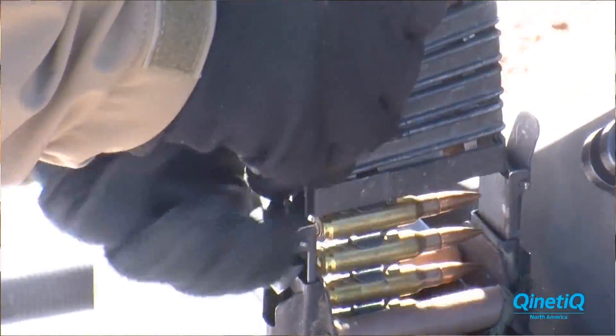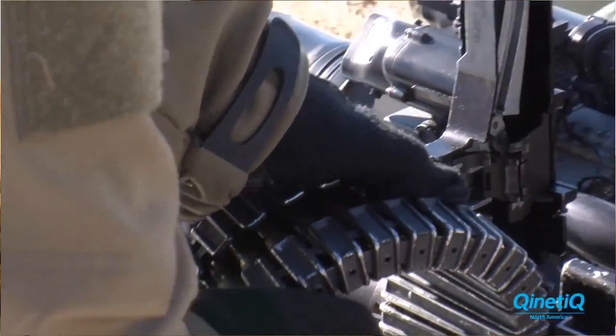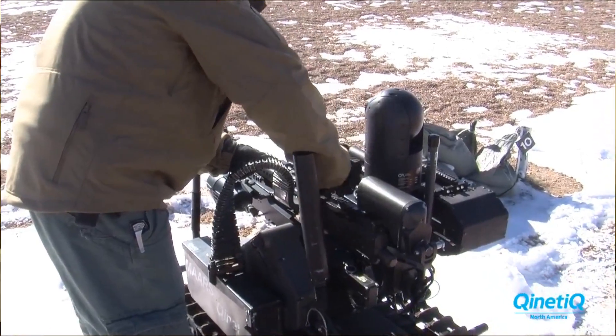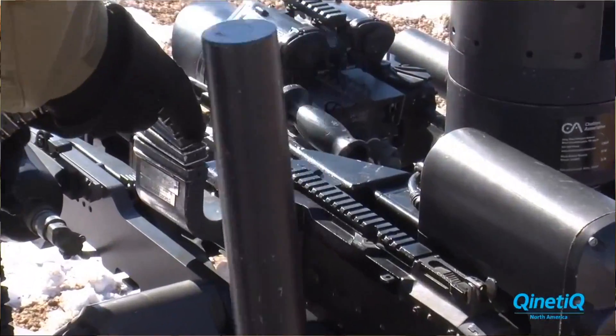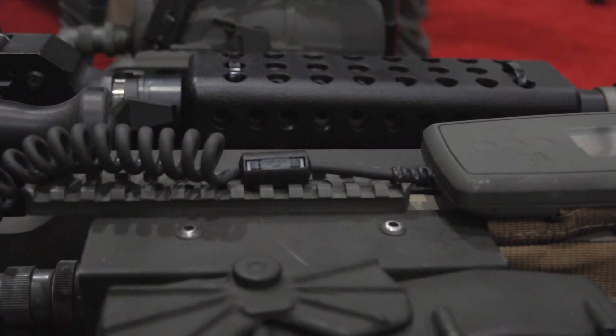The ammo can holds 400 rounds. We have a self-actuating loader — it's actually part of the safety system. It literally pulls the bolt back, so if I have a jam in the gun, I can clear the gun without having to approach the weapon system. I can clear the gun remotely.